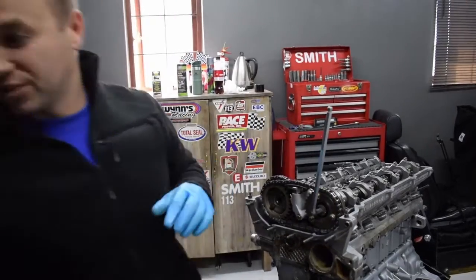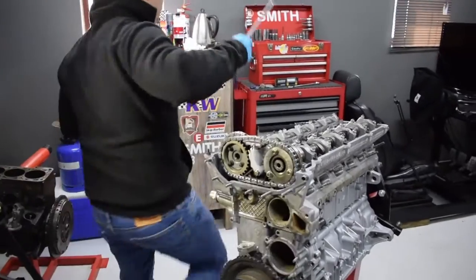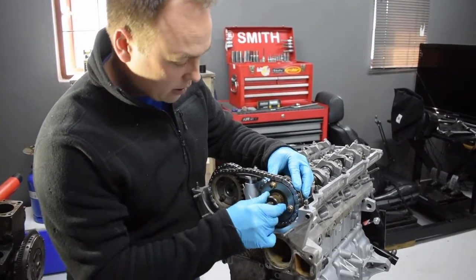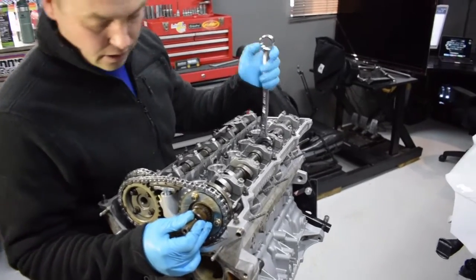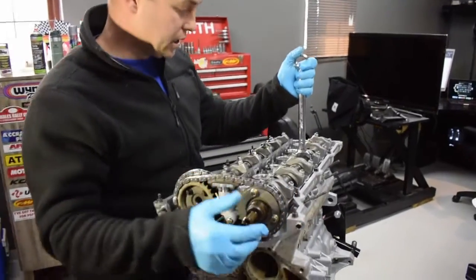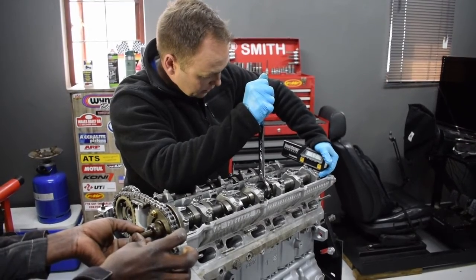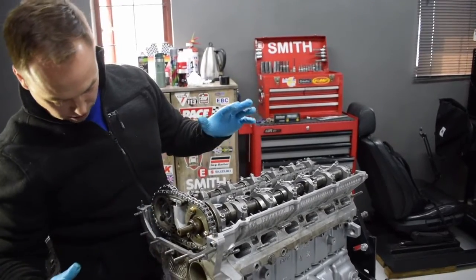Now we need to lock in the cam. I'm going to use the vanos tool and hopefully we can lock it in — it's going to rotate the cam so the vanos can get in. It's given us a bit more so we actually need to go back a bit. That's our position — the cam is locked, everything's locked.